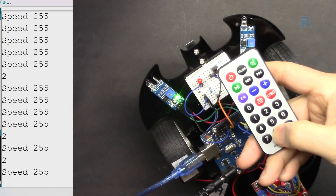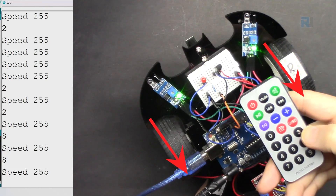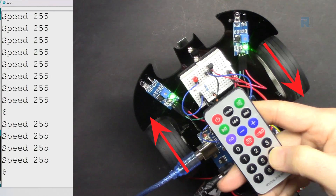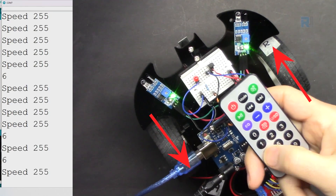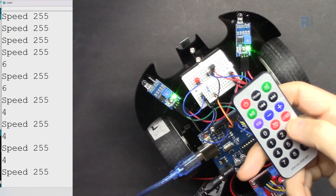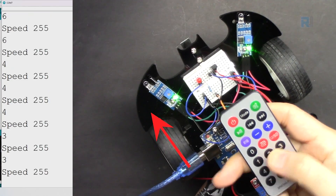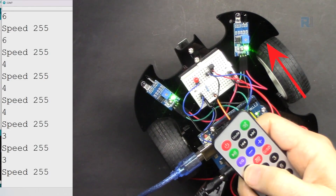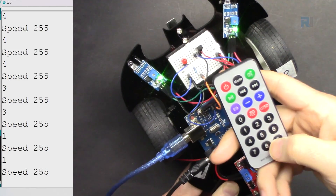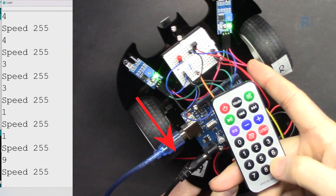Now to go backwards — pressing 8. Now let's see when we turn right, what happens — press it once and it rotates. Now let's turn left. Now let's go forward-right — as you can see only one wheel is rotating. Now for forward-left, this wheel rotates. And for back-right, you can see this motor is rotating in reverse so we go back-right.